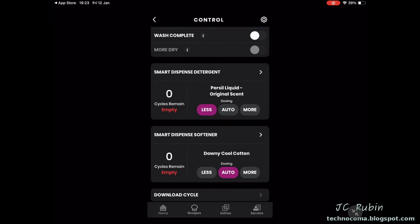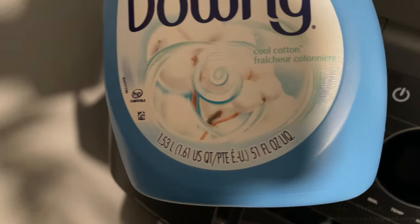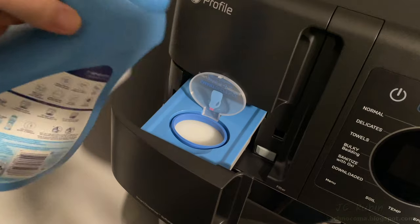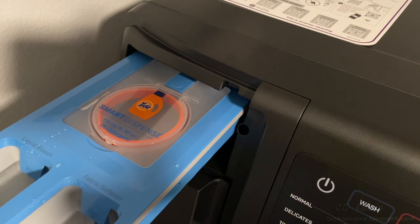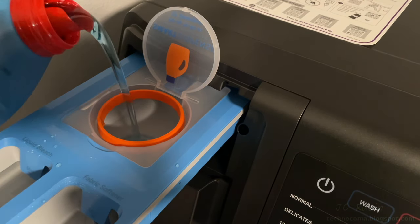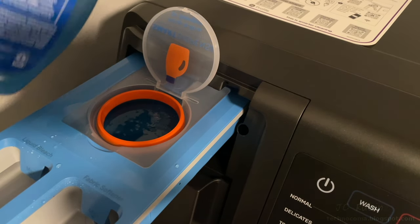The app shows Smart Dispense detergent as 'Less' and fabric softener as 'Auto,' both showing empty. I'll fill them now. Starting with fabric softener: open the drawer, open the lid, fill to the max line — not the entire 51-ounce bottle — then close the lid and drawer. Onto the detergent: we're not using Tide. Open the lid — this takes 50 ounces — our bottle is larger so we go to the max line. What a stupid design for a spout.